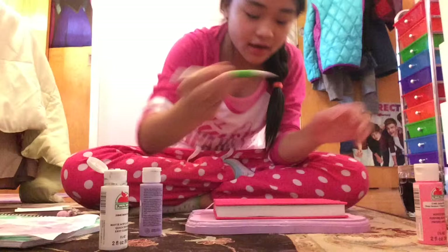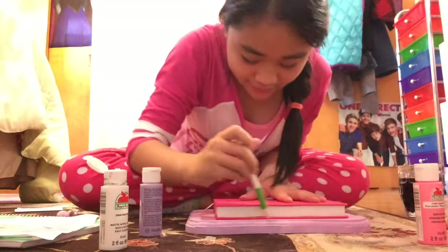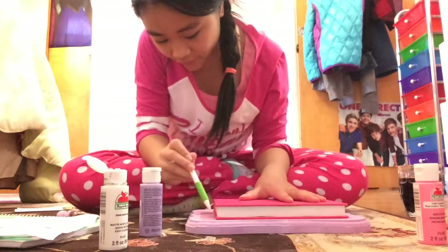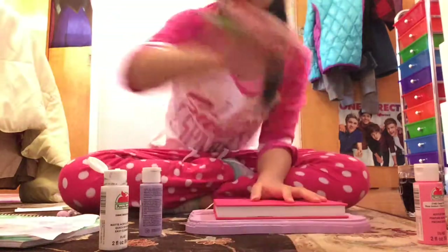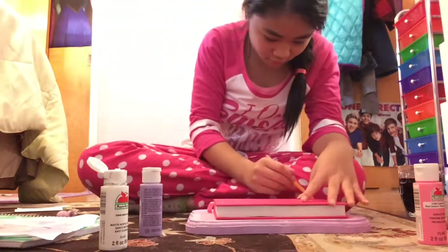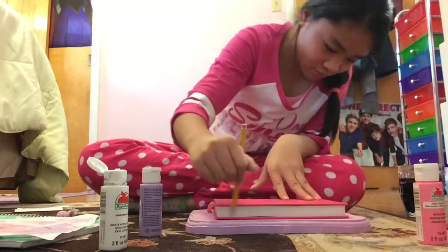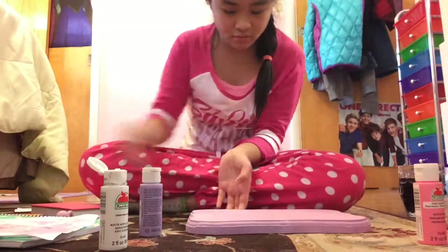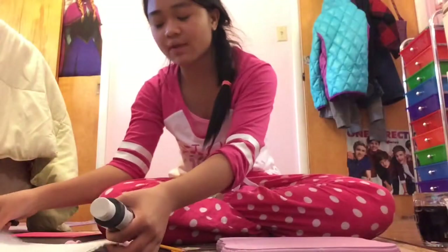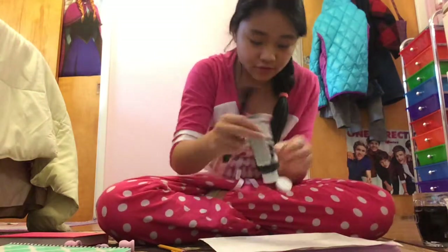Since it's already dried, I'm just going to take my journal and trace the size that I want for my chalkboard. Now it's time for the chalkboard paint since it's dry and I've traced the area.